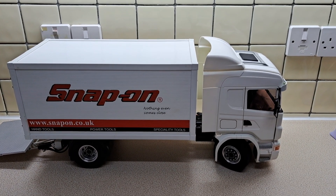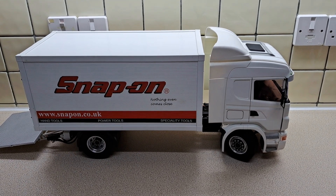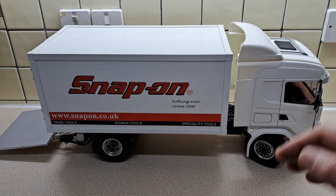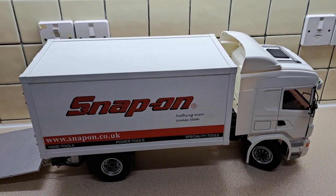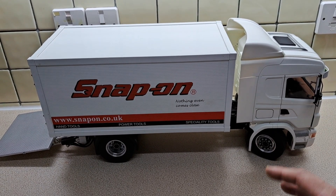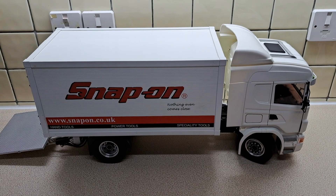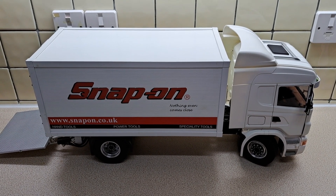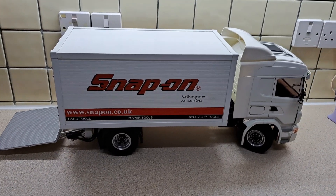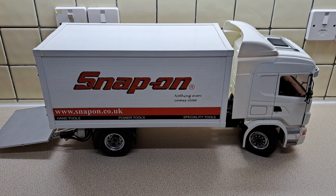I'm very very happy with that — what do you lot think? It was a cheap mod, just what I had lying about. I don't know the type of spring it is, but the pen was just a Chinese pen I had lying about. The next thing I need to do is get these hydraulics working and get that tail lift working for the first time. Stay tuned, thanks for watching.